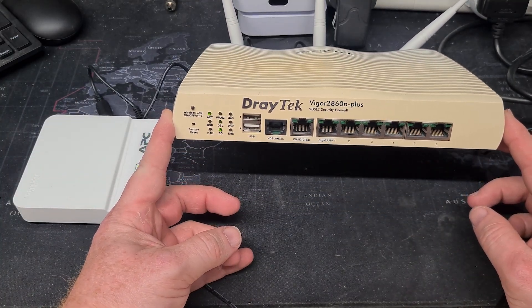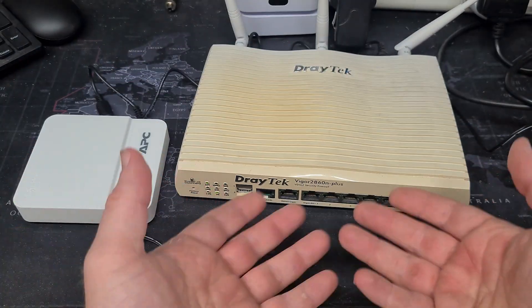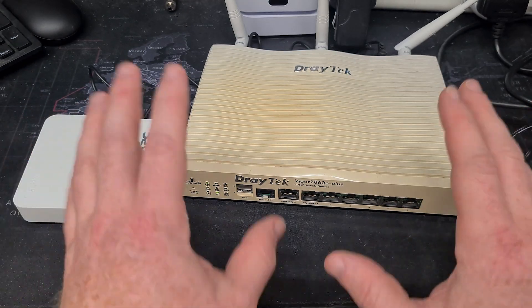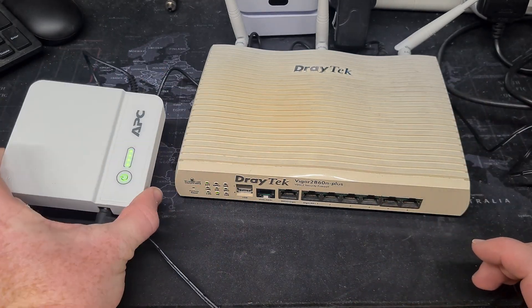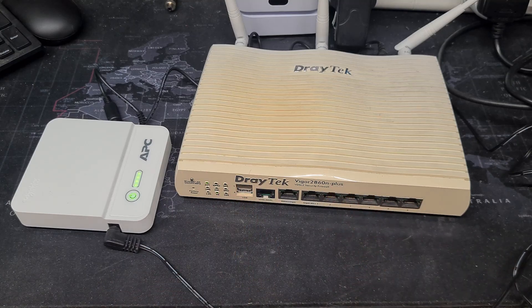And off it goes — so that is now booted up. If this was at your office or your home, your router is now protected by a UPS. Now some of you are going to require something that has the ability to power additional devices.